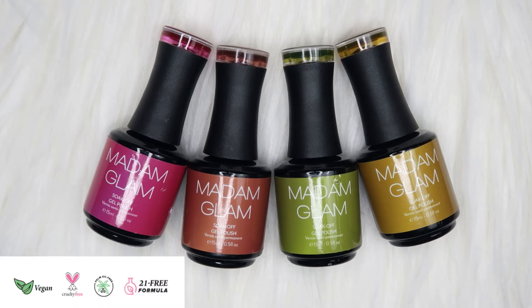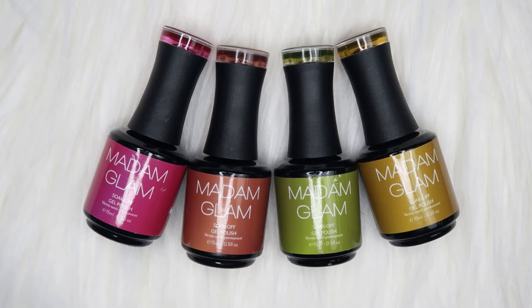Madam Glam gels are vegan, cruelty-free, 21-free formula. I have a coupon code for them which is CHERRY30 and you can get 30% off whenever you make a purchase from their website. They do have a VIP program — everything I will link in the description box below. If you haven't tried Madam Glam gel polishes, they are very user-friendly and very great quality, and with the VIP program you save a lot of money.